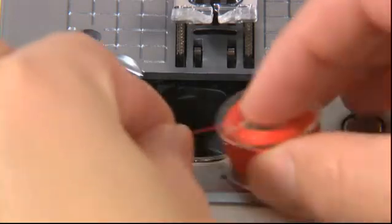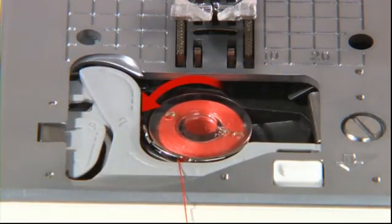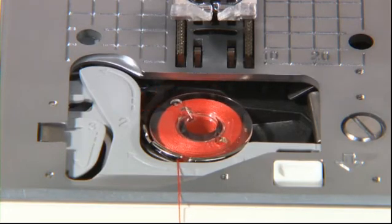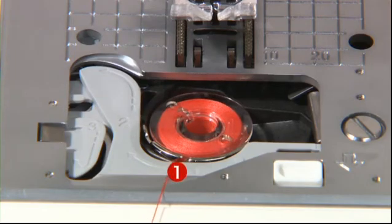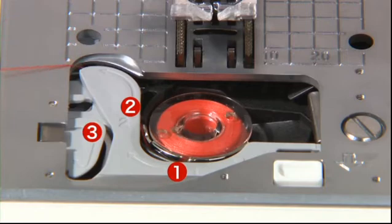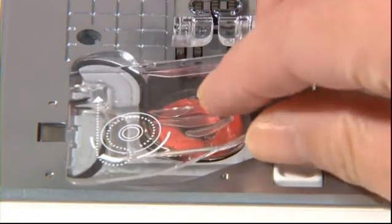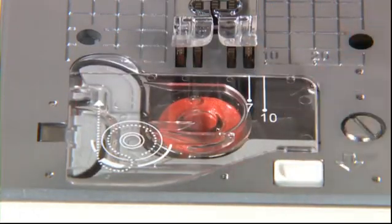Place the bobbin inside the bobbin case holder. Before putting the bobbin in place, make sure that the thread winds counter-clockwise. Thread groove 1 and along guides 2 and 3, then cut the thread with the built-in cutter. Finally, close the hook cover — bobbin setting is complete. You can now begin sewing without pulling up the bobbin thread.